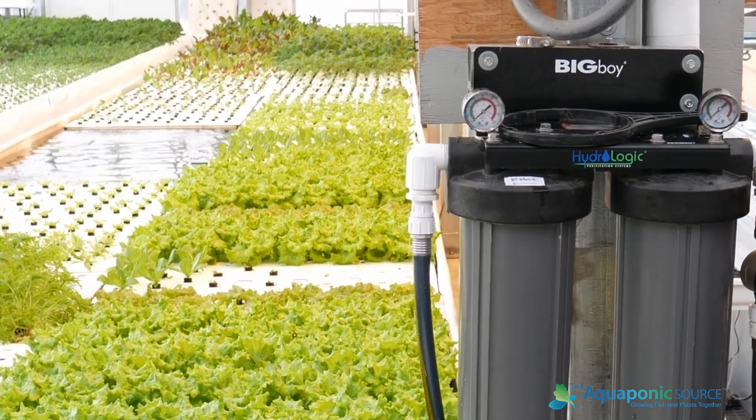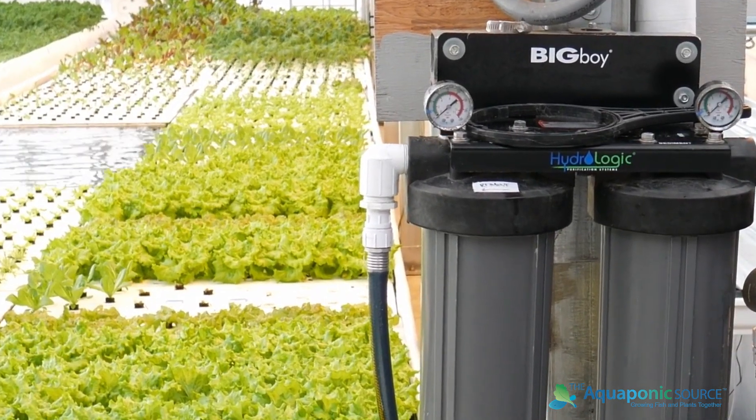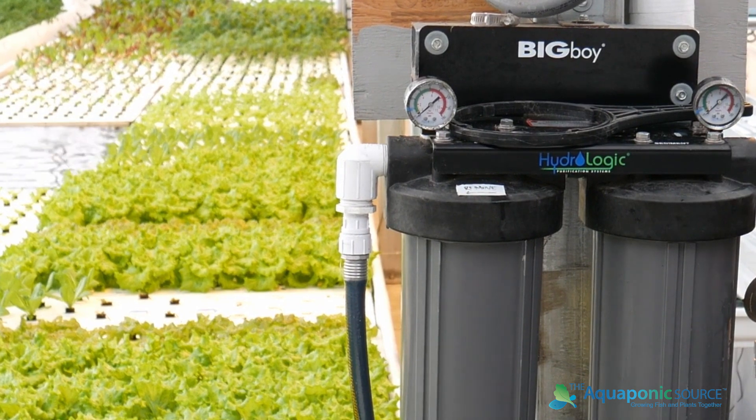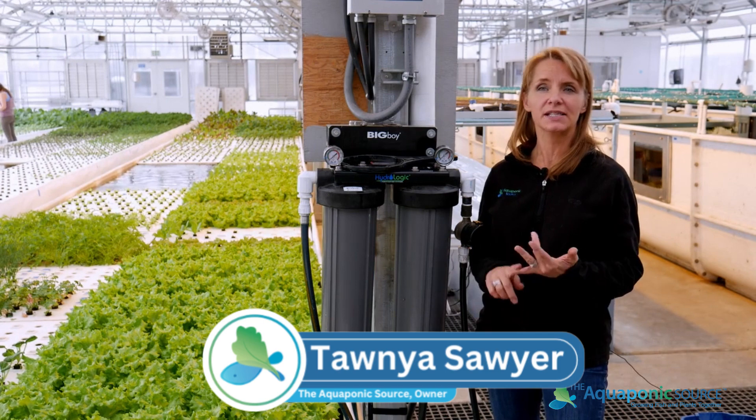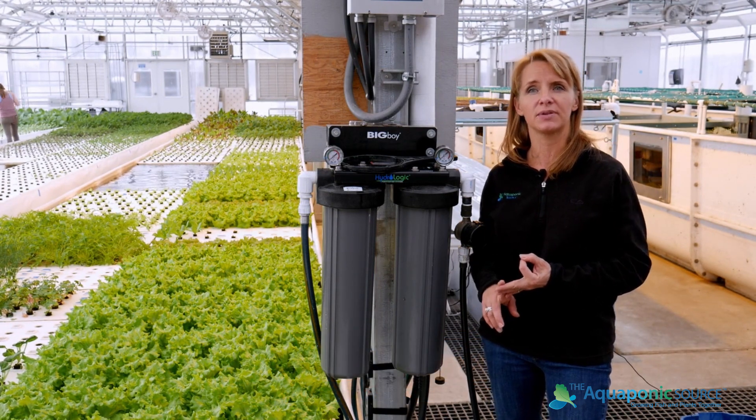In the farm, source water filtration is probably one of the most important components to make sure that the water coming into the system is properly prepared so that it's safe for the fish, safe for the bacteria, and good for the plants.